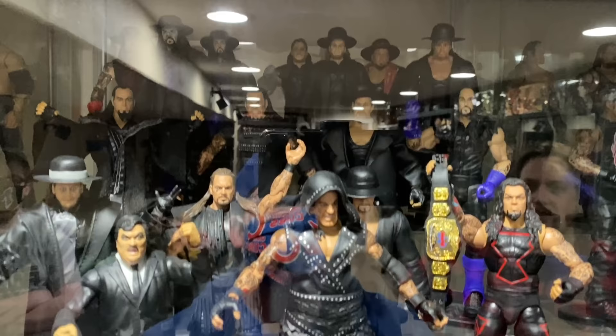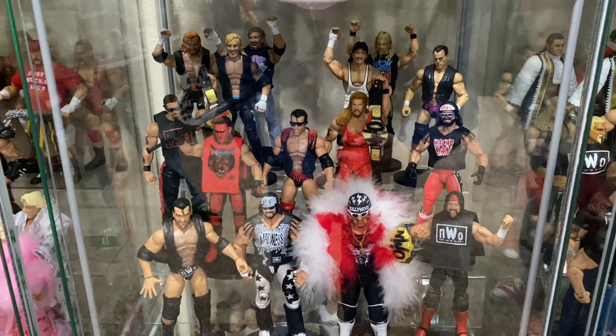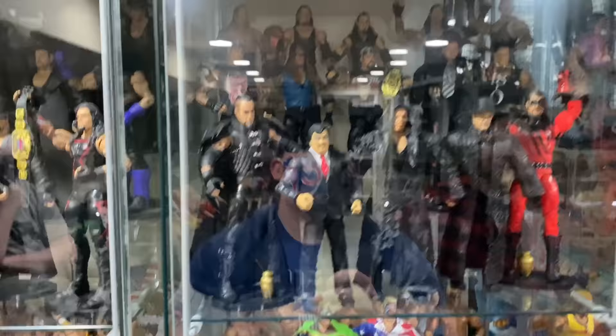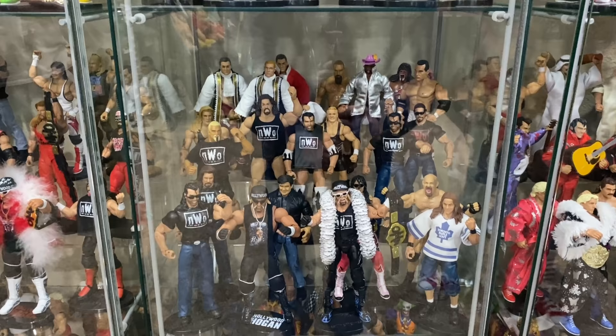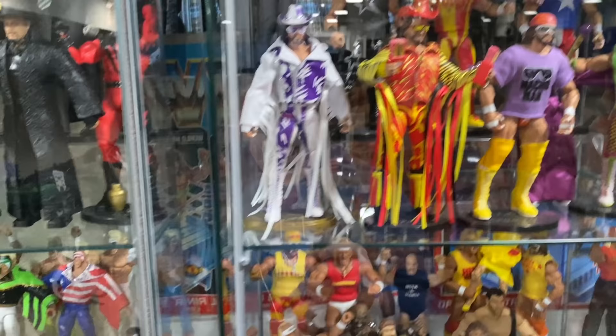Then you get into the Undertaker — he's had a ton of Elites. It's a very dark shelf, as you can imagine with Undertaker always wearing black. Then another awesome shelf: Ultimate Warrior Elites, Basics, you name it — every Warrior. Down to more of a WCW era shelf: Hulk Hogan, NWO members, and a WCW shelf with a lot of different WCW guys. Up top there's a second Undertaker shelf — he had overflow. Down to a Sting shelf with all the Sting Elites and Basics that have come out so far. Then into an NWO/WCW shelf and a new generation shelf.